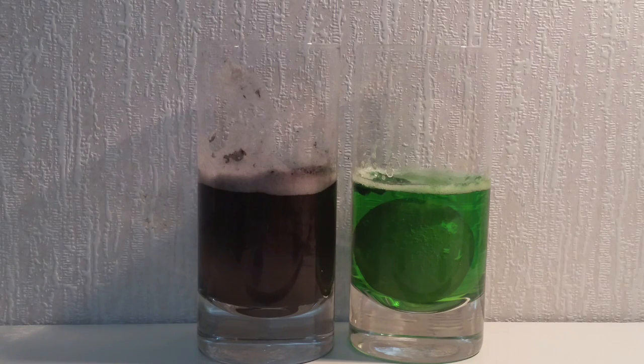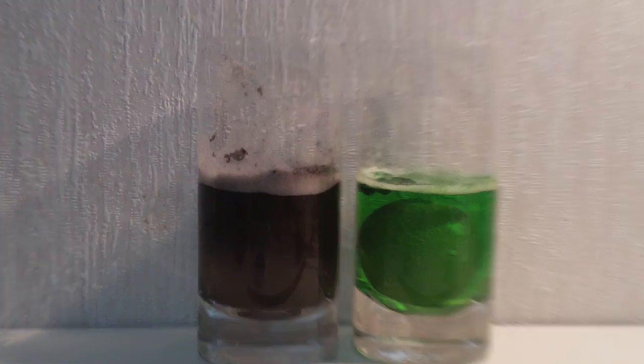I'll just leave it for another day, and hopefully the green one will dissolve some more and the purple one will stiffen up a bit more. See you then.